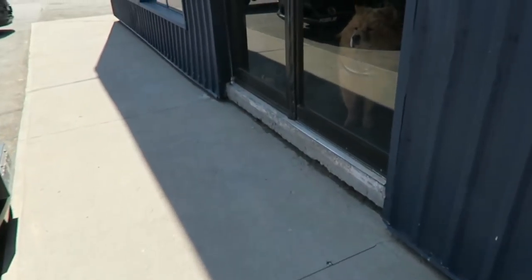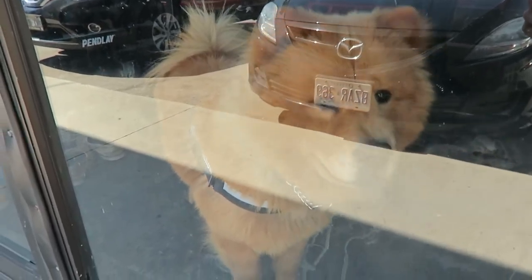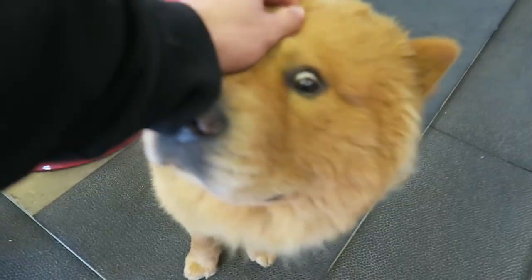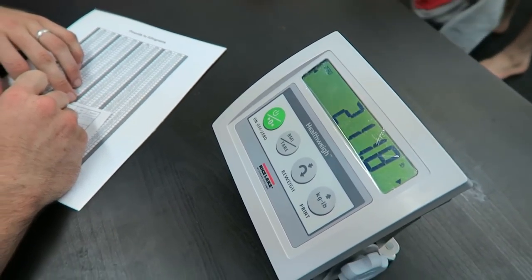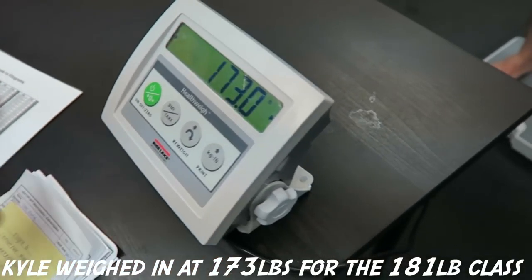We're at the venue - love the green. First thing that happens when we walk in - there's a puppy! A mascot. That's adorable. We go up to weigh in. You're 96.1 kilos. There's 78.5 over there. Finally.